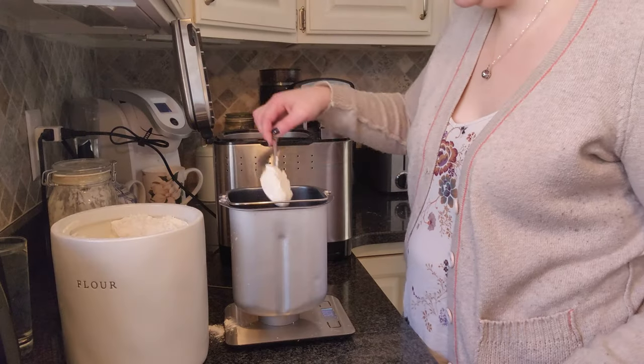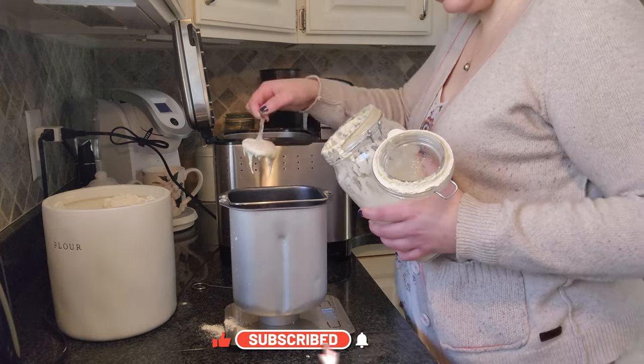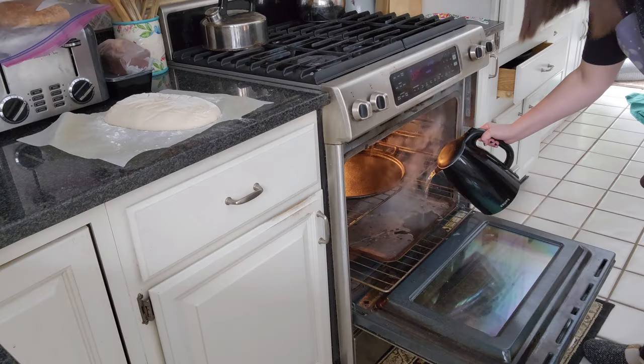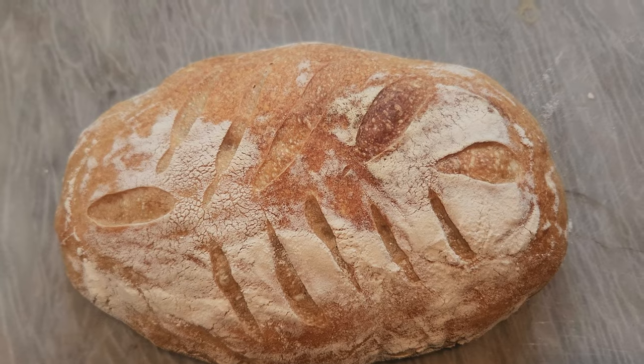For Christmas my boyfriend got me a bread maker, and since then I've been baking sourdough like crazy. So many of you have asked me to show a video on how I make my sourdough loaf. In this video I'll be showing you how I make my sourdough loaves. I find this is an easy way to make high quality bread and it is something I've really enjoyed doing, so without further ado let's get started.